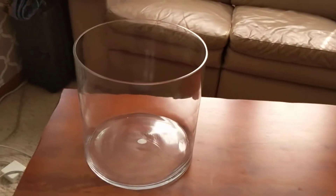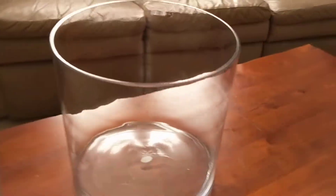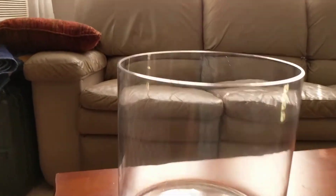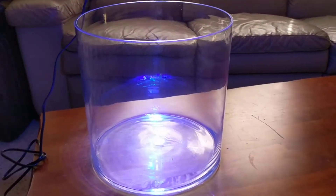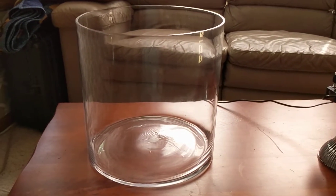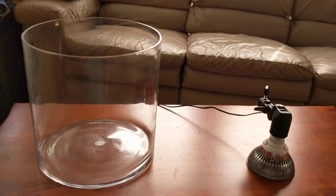I just got this jar off Amazon, it was 32 bucks and it's about five gallons. The total width is about 11 and a half inches and it's about 11 inches tall on the inside diameter. I also bought this light. I got this whole idea off of a vase reef I saw online — I'll post a link below. They had a normal one and a half gallon vase for flowers, but this one is meant for large floral arrangements or terrariums.